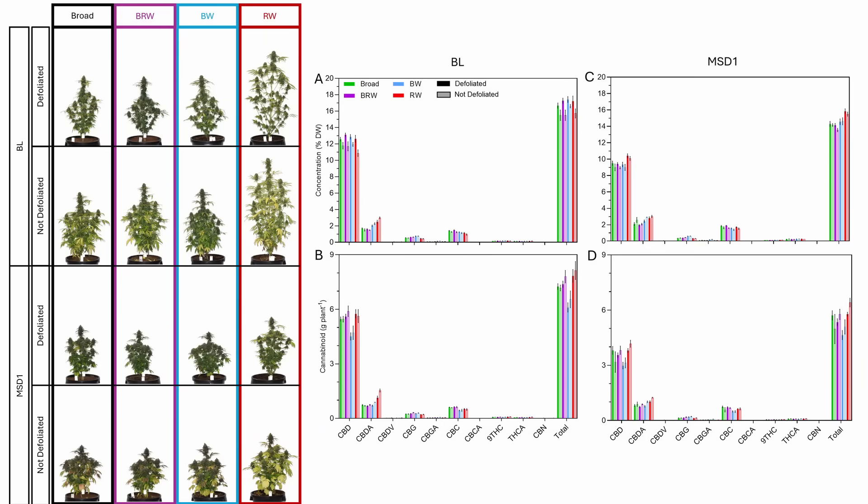For the defoliation results — it showed reduced plant height and flower mass overall. In the Black Label, potency went up — the CBD, the CBC, and the THC — but the total yield went down. In the MSD1, the results were mixed, often no benefit or even a loss, potentially.